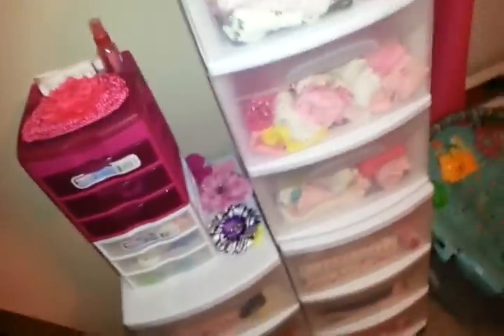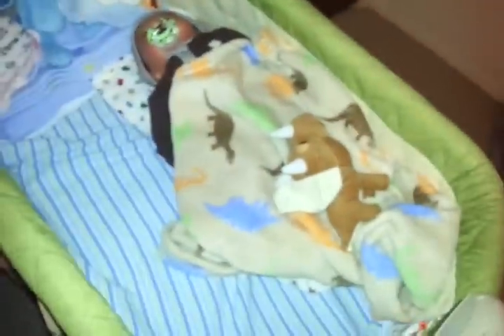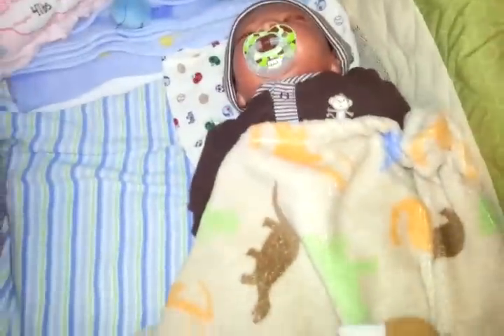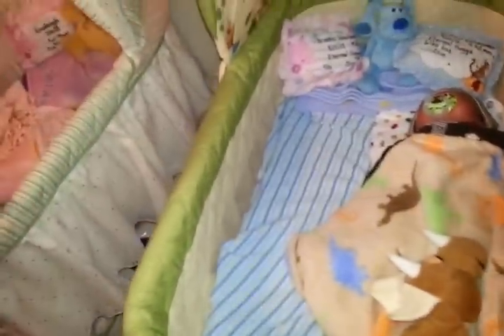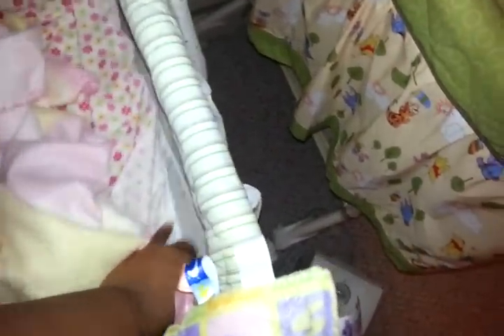I'm going to get another one of these for Alex. Last time I went to the store they didn't have any. Let's visit the other babies and see what they're doing. Here's Alex — he's chillaxing. And something else I want to get: I actually don't have a mattress cover for this one, so I'm going to go to Babies R Us while I'm off and get a Winnie the Pooh mattress cover for that one. And I'm also going to get the correct mattress for this one so it's not moving around like that. I'll just keep the other mattress underneath for extra cushion.